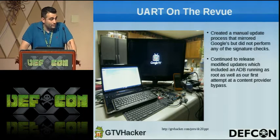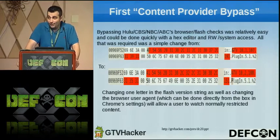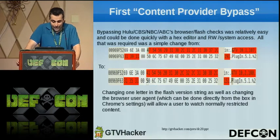This was also our first content provider bypass, because that's what people really wanted — they were tired of the Hulu and content provider battle with Google. The content provider bypass was extremely simple: we take the Flash version and manipulate it by changing one byte. Literally change an A to an F and they will allow it because they strictly have a blacklist-type setup. As you can see, we have GTV switched to ATV, and just doing that and changing the user agent in Chrome — which you can do just by going to settings and typing in anything you want — will get you the content provider bypass.